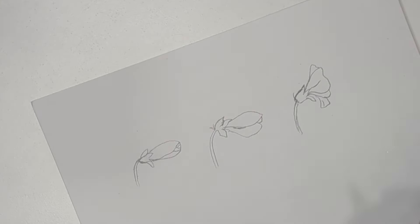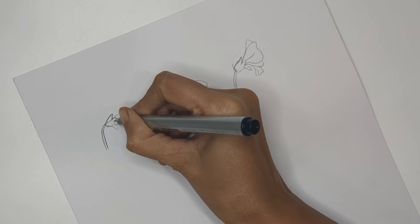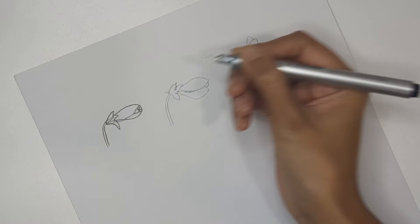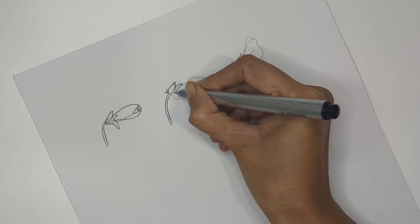Now trace everything with pen so we can see what's going on clearly. I'm using a 0.1mm needle pen, but a normal ball pen works fine too. The third one is a side perspective where we're seeing the side of the flower, which is not fully bloomed yet.